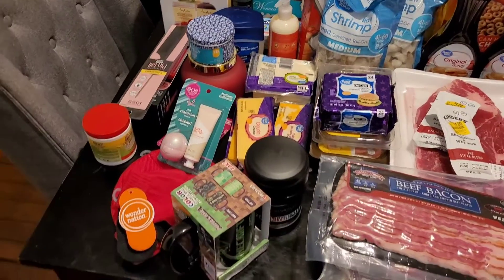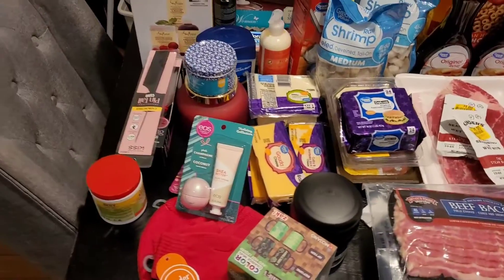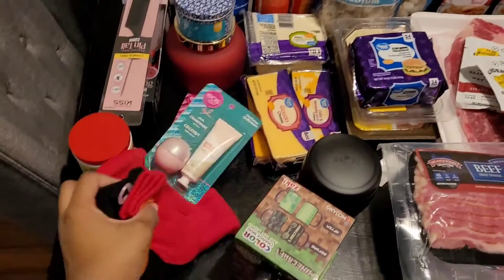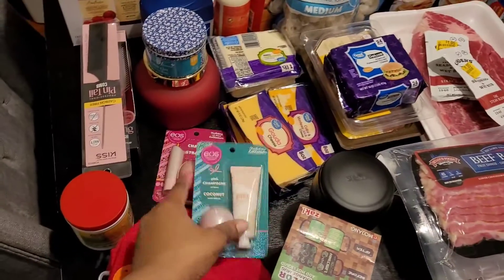So here you go — this is a quick Walmart run just to re-up for things we need for fried dinner tonight. I'm trying to do this as quick as possible. Got some gloves and a hat for the baby, because I do not know why, but they just get lost.